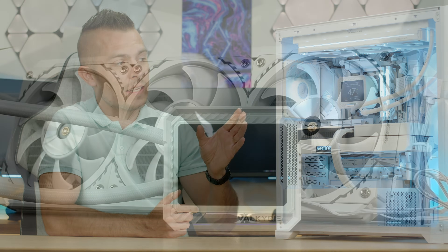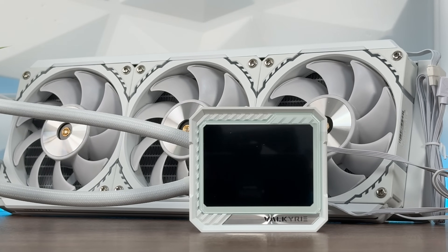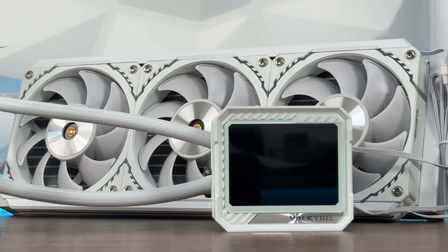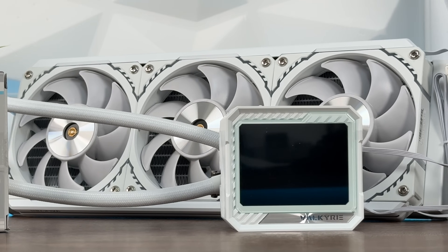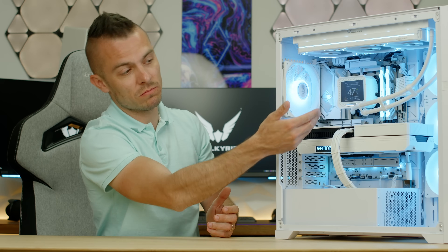You can always remove that part, which is really straightforward and simple. The fans come pre-installed. The pump block cover, which is an LCD screen, is removable and magnetically attached to the pump, so you don't have to worry about anything regarding that. The tubes are really flexible and you can arrange them quite nicely. There are three clips that come inside the box.